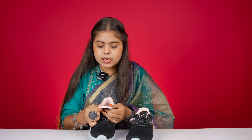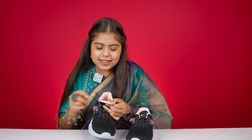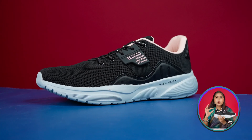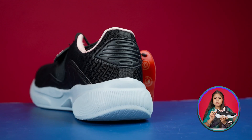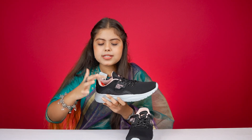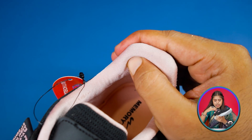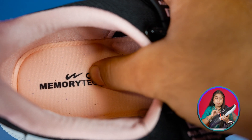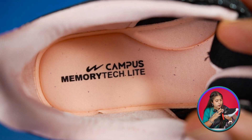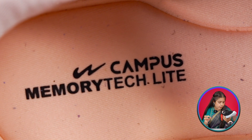In the tongue you get decent cushioning, and on the back side as well. You get Campus branding, and the best thing is it's made in India. You get a good collar cut. On the back side there is a leather patch attached, and the whole back side is peach color with good padding. The sole is called Campus Memory Tech Light — it's very good cushioning. The outer sole is a gray color with different cuts used.